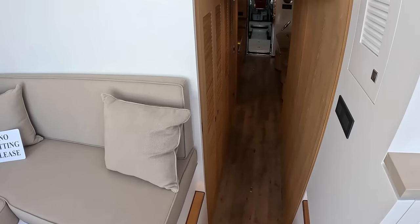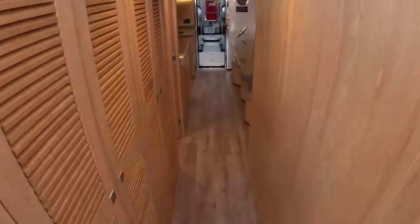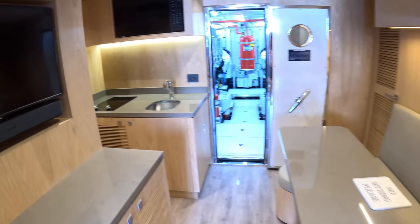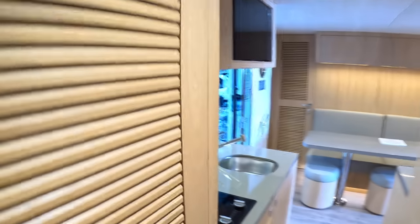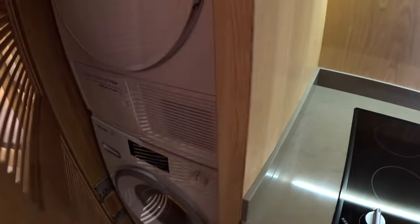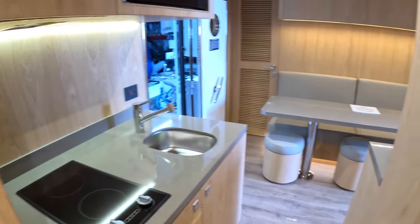Heading forward, even with that door down you can still come through the inset door into this area. What you've got in here is the crew area — lovely mess area, TV, cooking facilities. This is that doorway we saw up on the aft deck, right there — so that is another way in, depending on how you want to use it. There are laundry facilities in here as well, plus cooking, hob, all that kind of stuff.